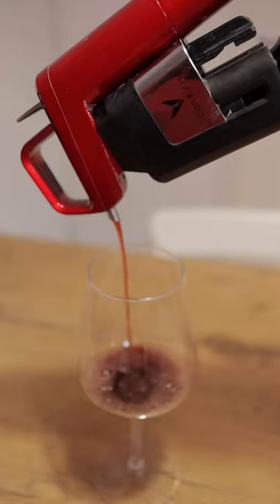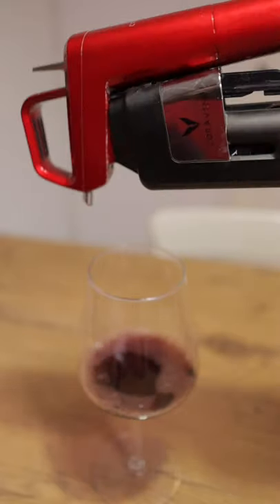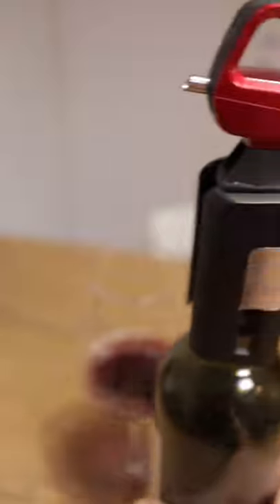Wait for the wine to stop flowing, then turn the bottle right side up again. Grab the handle and lift straight up.